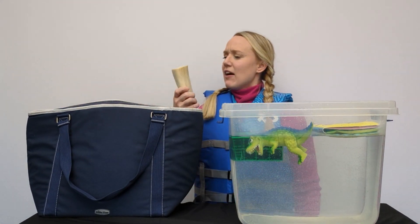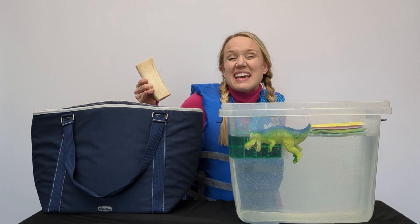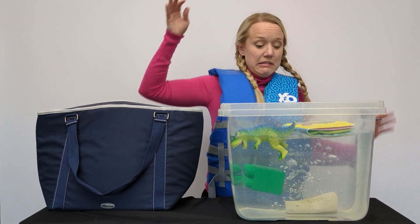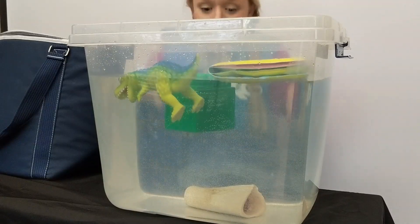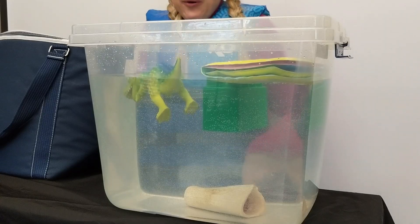I have a dog bone. Do you think the dog bone floats or do you think it sinks? It went all the way to the bottom! It sunk!